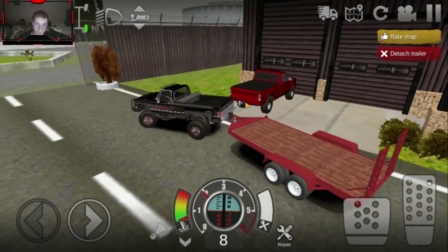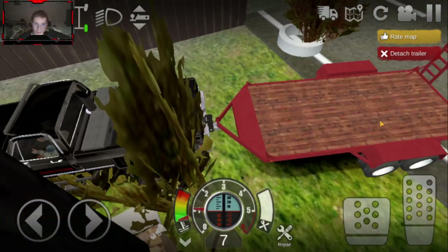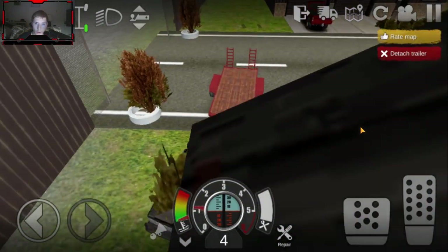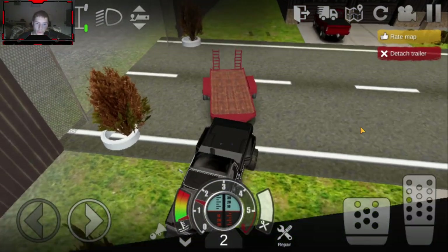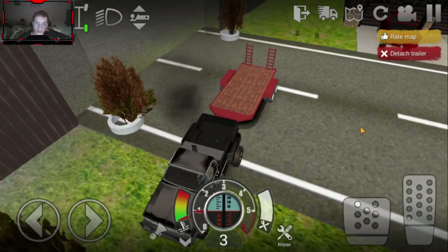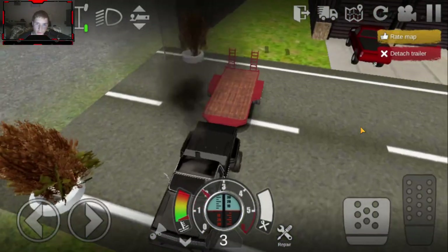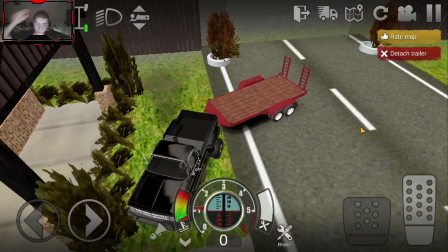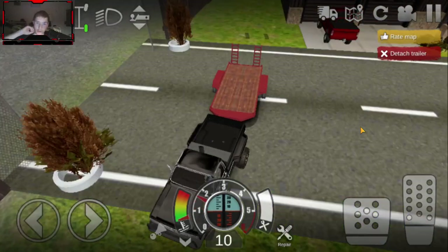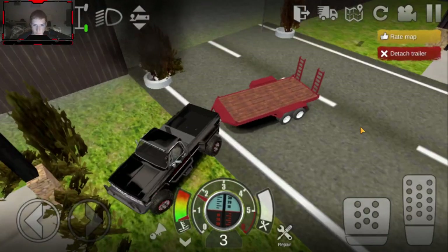We're gonna flip the trailer around here, back it up into here. Also, if you're wondering why Ben isn't here, it's because he is out sick today - he had an ingrown toenail he had to get pulled out of his foot, so he can't really be driving a truck at the moment. We were going to have him with us for this one.